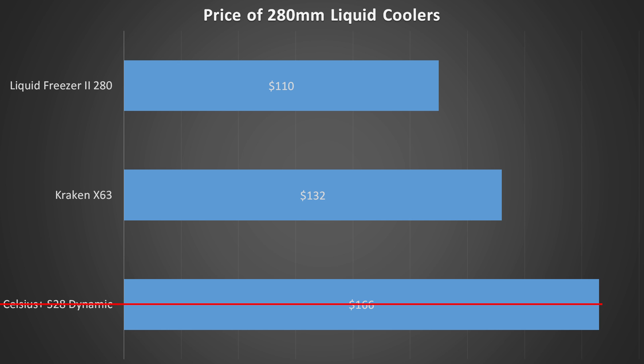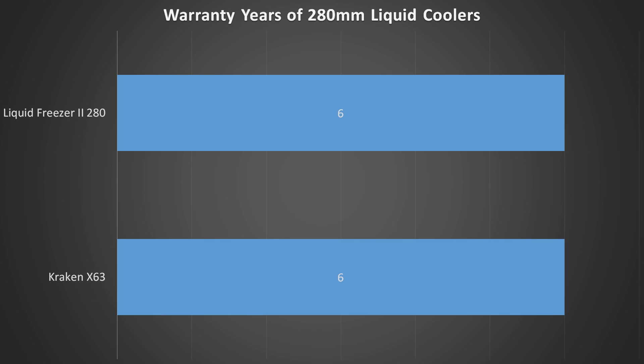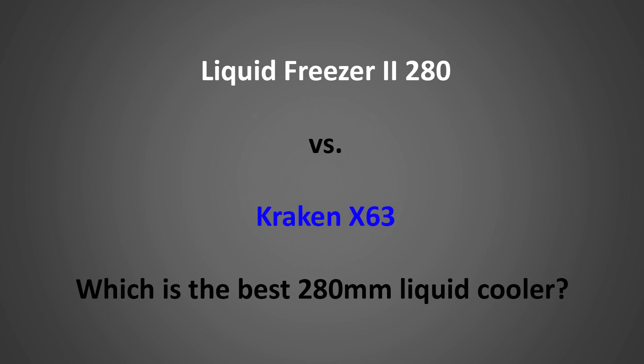The Celsius Plus is not a bad cooler at all, but we're looking for the best of the best and it doesn't quite have enough to compete at its higher price point. Lastly, let's look at the warranty of the two remaining coolers. The Kraken X63 and the Liquid Freezer both have a great six-year warranty, which is really nice because liquid coolers have many moving parts that can lead to a higher chance of failure. So we're left with two remaining competitors: the Liquid Freezer 2 280 and the Kraken X63. Both of these coolers are really great, so I'm going to give both of them awards, but only one will be named the very best 280mm liquid cooler.